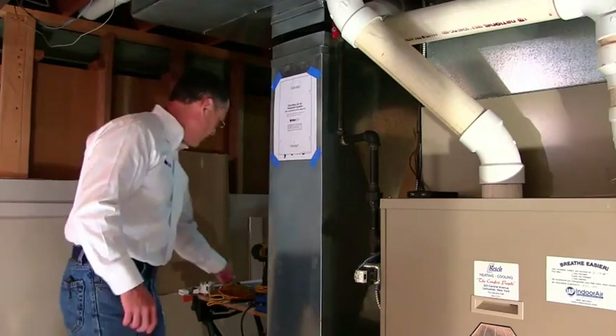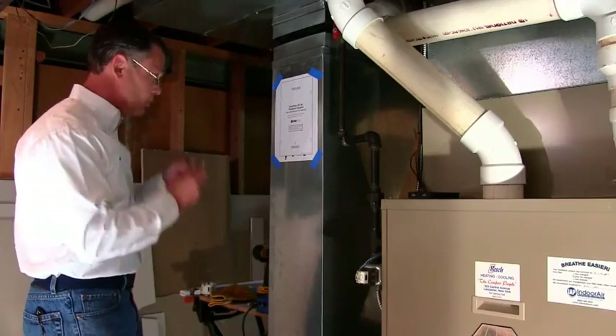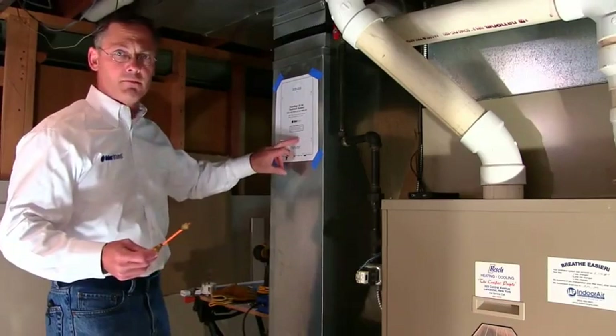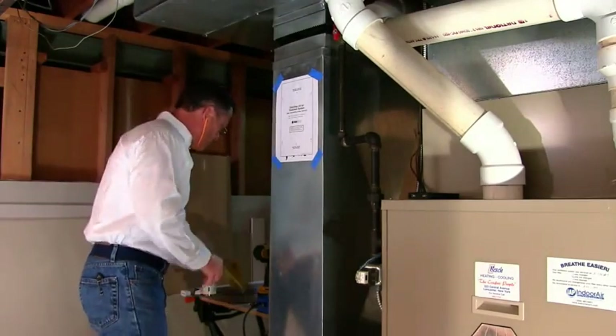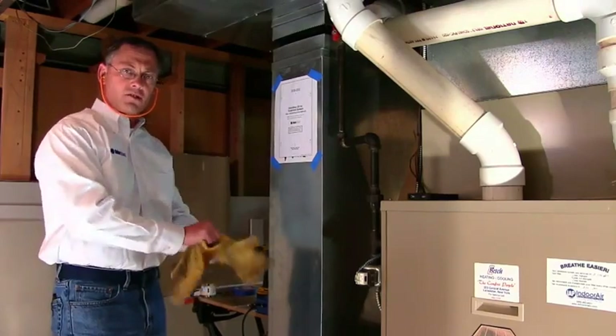I'm going to go ahead and put on my hearing protection. I already have eye protection on, and I'm also going to put on some gloves because, as it says in the owner's manual, this is going to be pretty sharp once we cut it. I'm also going to put on a timer to show just how easy and quick it is to install.